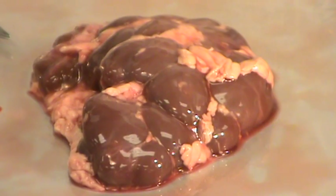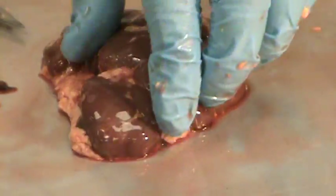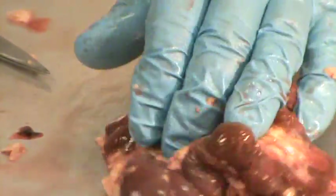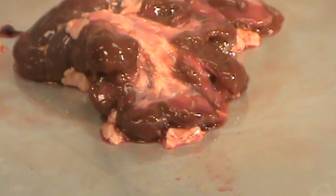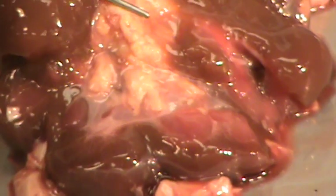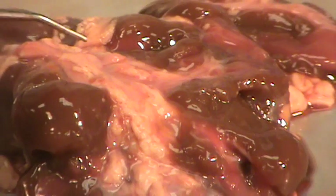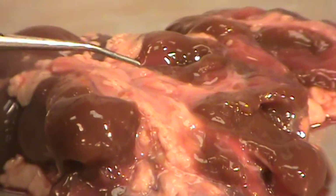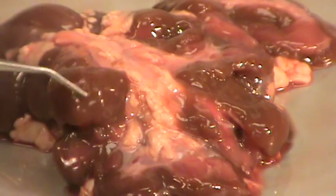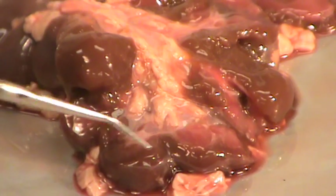Next, what I'm going to do is open up the kidney so you can see the interior and look at the medulla and the cortex of the lobes. All of the yellowish tissue and pink tissue that you see running in the middle of the kidney is the medulla of the kidney. The surrounding brown portions of the kidney are the cortex, and each of the lobes of the kidney is part of that cortex.